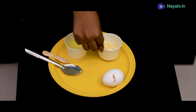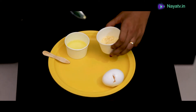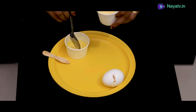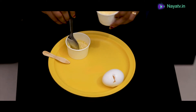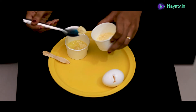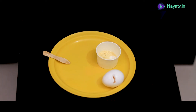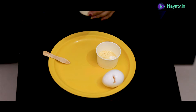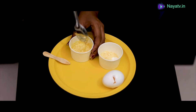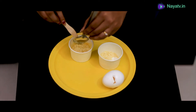You will need to mix the egg white. You will need one spoon — a maximum of three spoons. You will need to separate the egg white.